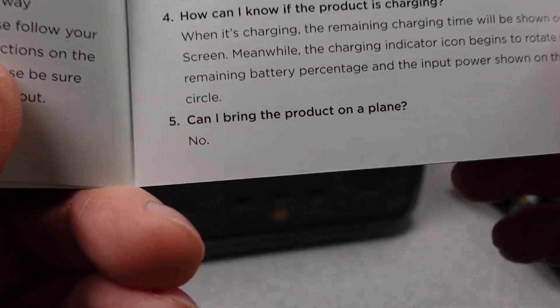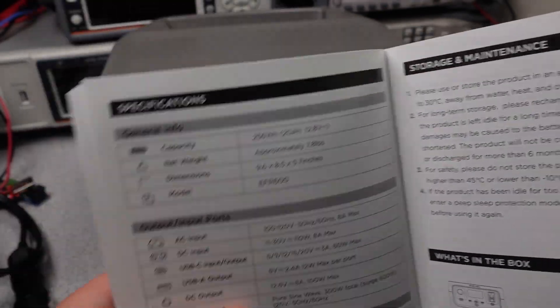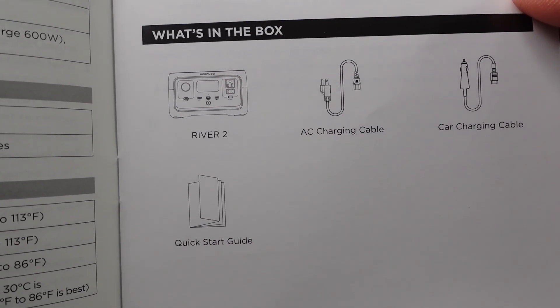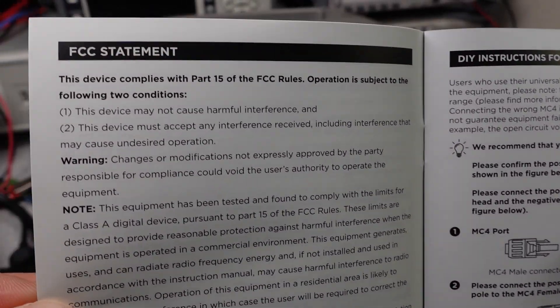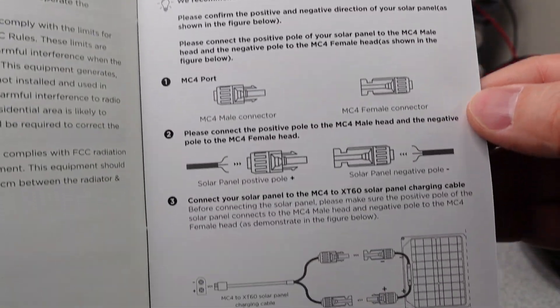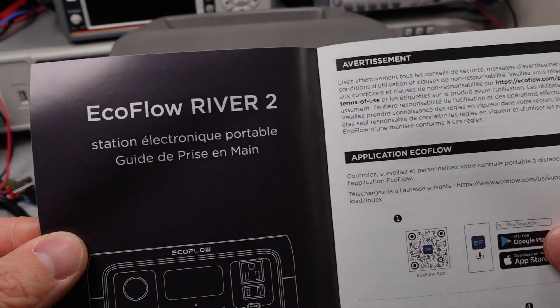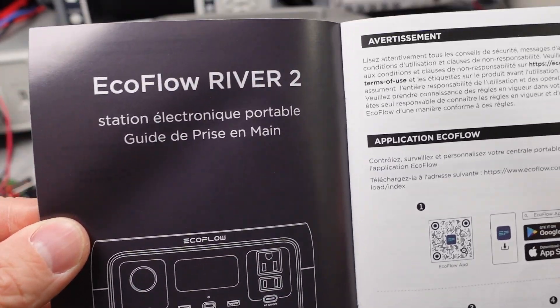Surprisingly, the user manual even covers connecting it to a solar panel. On the website, they make claims that the device can charge lots of things, and I'm sure it can charge all the listed devices as well as power heaps of small AC appliances. The device does have a claim that it will keep the power flowing, so it will act as an uninterruptible power supply with a 30 millisecond switchover speed to maintain the AC output. Something else to check.